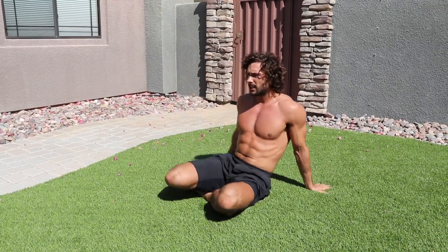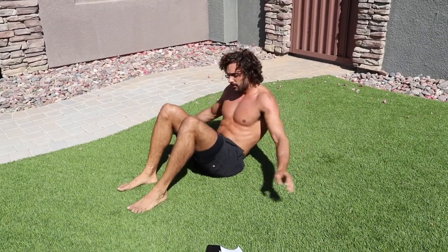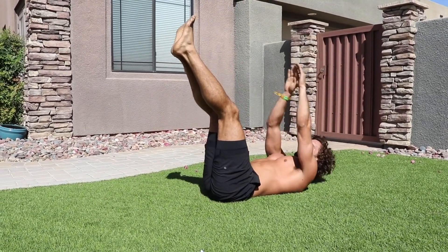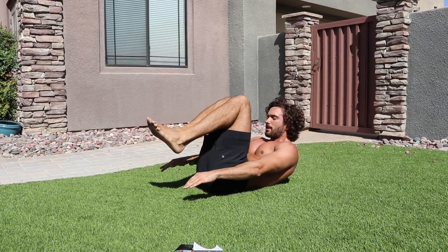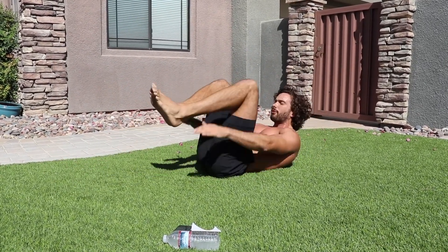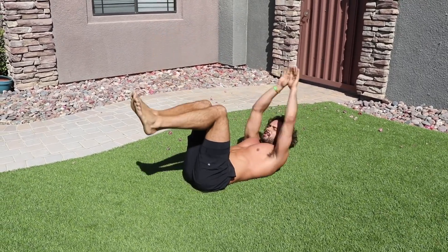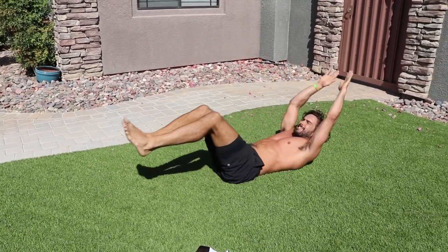Exercise number three — the abs toe touches. It's so hot! Five toe touches — five three two one, then stretch your body out and crunch. One two three four five, and again — five four three two one, stretch, five four three two one.